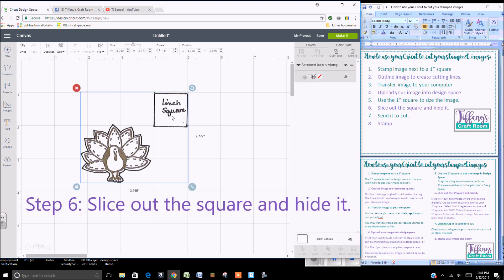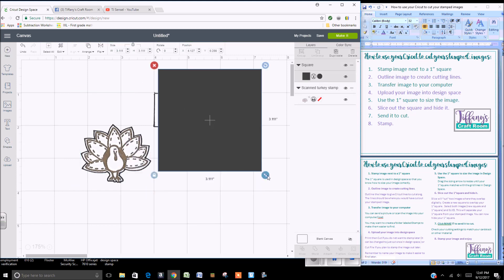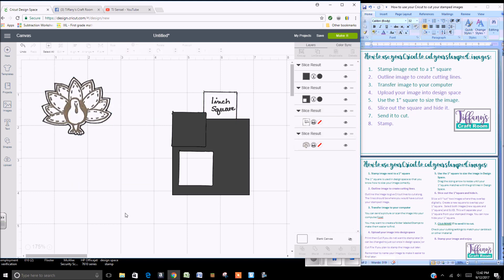Now slice out the square — right now Design Space thinks that is one image. To slice out this one inch square because we don't need to cut it, select a shape and cover up that one inch square. Then select your image, select the new shape, and slice. That slices out your one inch square so that it is now separate from the turkey.